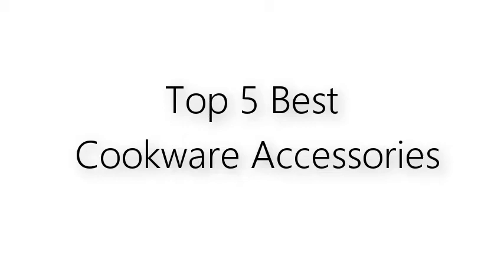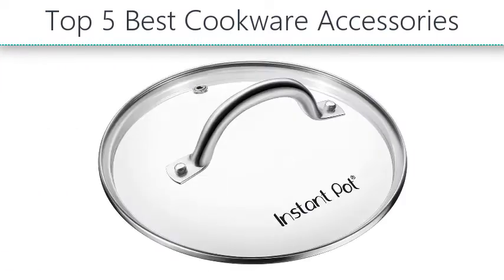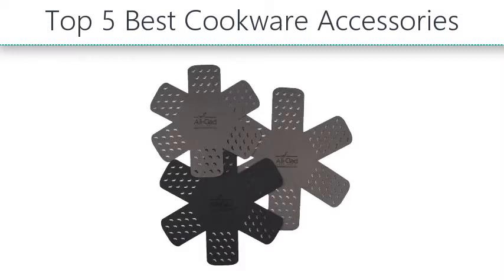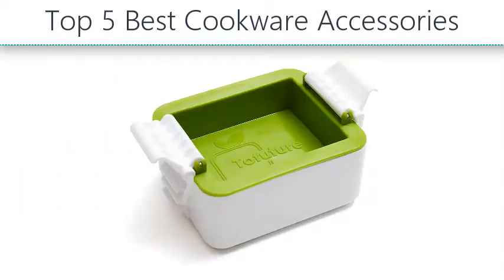Top 5 Best Cookware Accessories. Hello everyone, take a look at the best cheese graters in the market. I made this list based on my personal opinion and I'll try to help you find the one for your needs. To see the most up-to-date prices and find out more information about these cheese graters, you can check out the links in the description below.